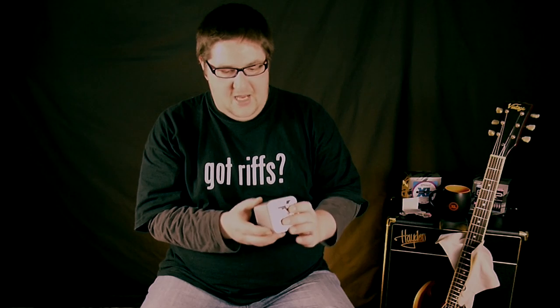They kindly sent me the Peterson Clip-On Stroboclip Tuner. As you can see, it comes in this beautiful carry case because it's quite a sensitive piece of kit. And the other thing I like about this tuner is it's an absolute Swiss Army knife of tuners.